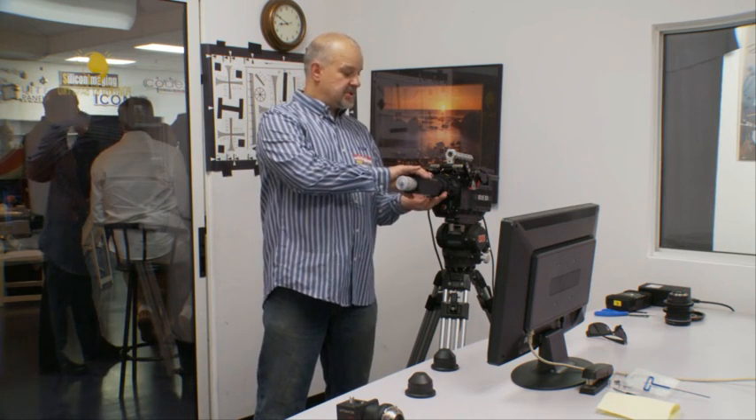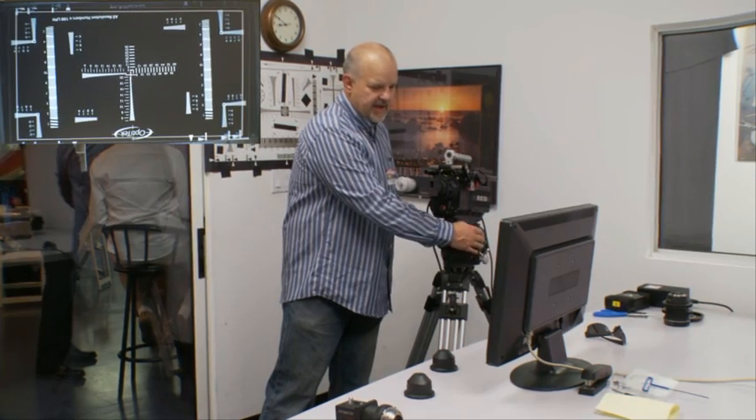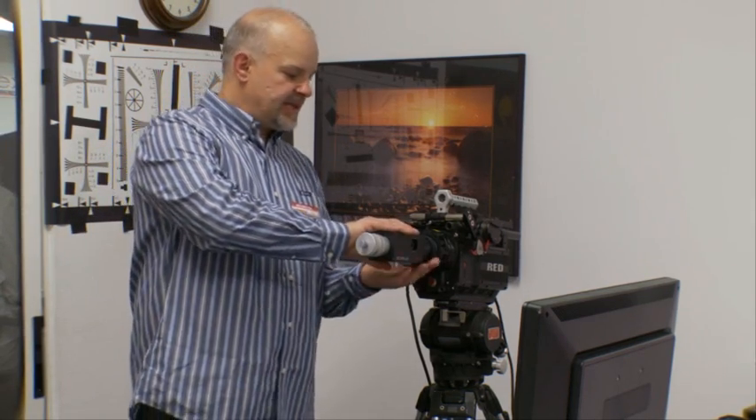A couple of tests we can run for self-diagnostics of the Optimator, just to check if its specs haven't changed. We can run the centration test by loosening the neutral mount and rotating the Optimator, then looking to see if the center of the target has moved. If it didn't move — if it stayed in the same place relative to the crosshair — that means the center dot is in the center of the sensor. It should be noted that there is always some slack in the lens mount which will make it move a little, but if it moves within ten lines that's perfectly normal.